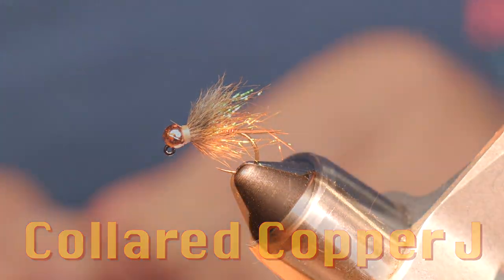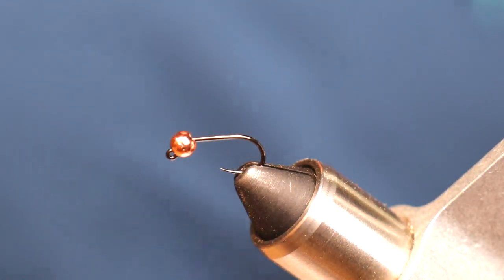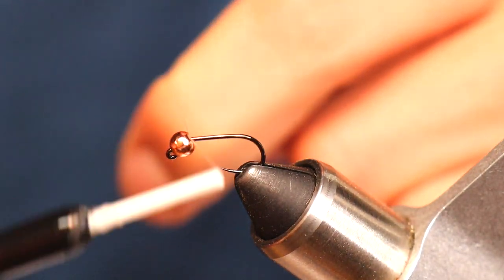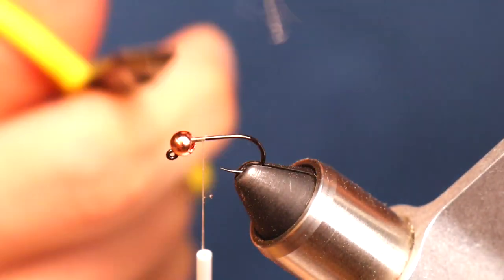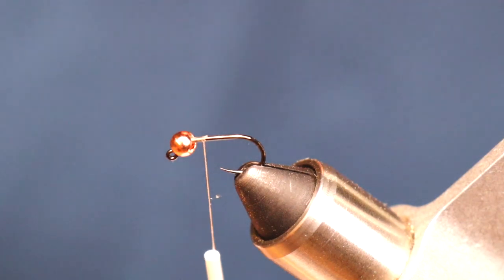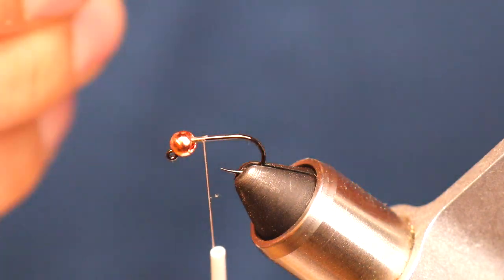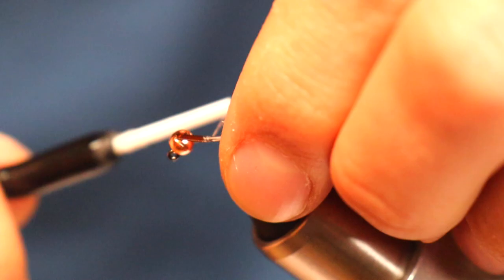I see fly tying like cooking, not so much like baking. All the materials I'm using, that's just what I like to use. All the measurements, everything — it's going to change from fly to fly, but this is the base pattern. So let's get started. First thing I'm going to do is hook and bead, put it on, and we're going to start with our goose biot.